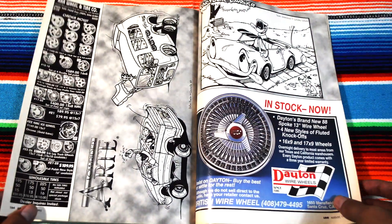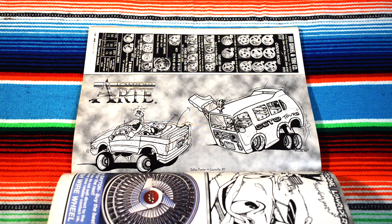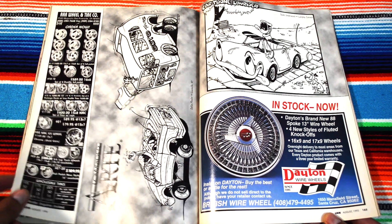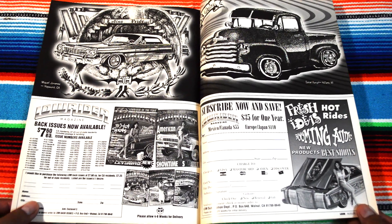Some drawings — lowrider arte. Pretty cool cartoons. And you got Donald Duck riding a lowrider. Damn, they're pretty cool drawings.